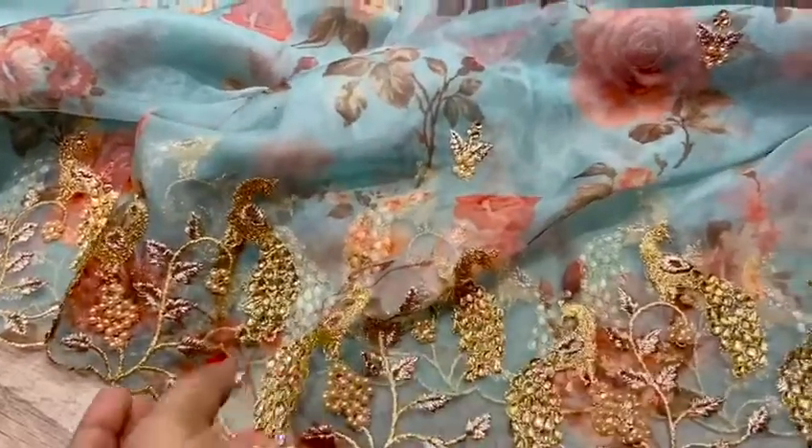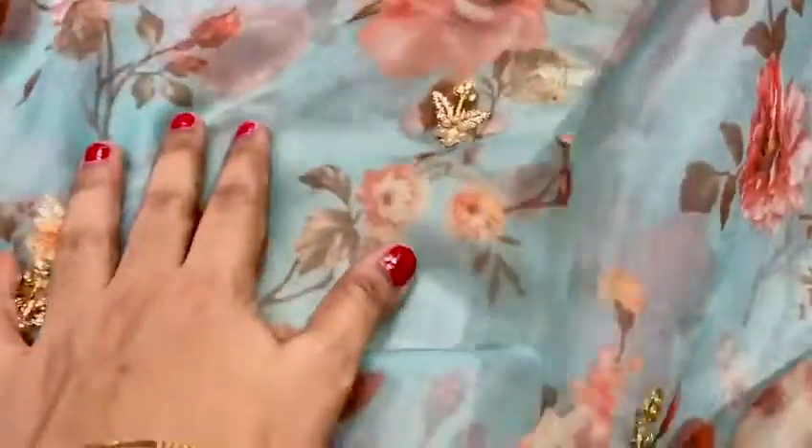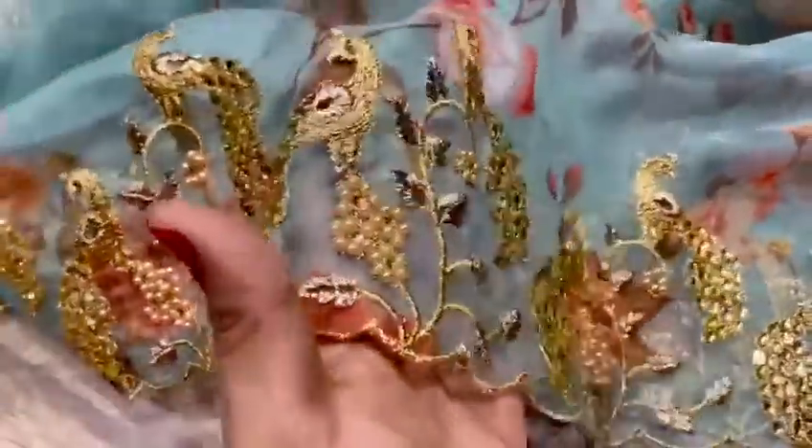One more pretty beautiful shade in this catalog — a sea green color sari with all-over digital floral prints with kundan and pearl work. This is the clear view of the sari. Let's see the border work: you can see beautiful twin peacocks with kundan and pearl work, finishing each other.